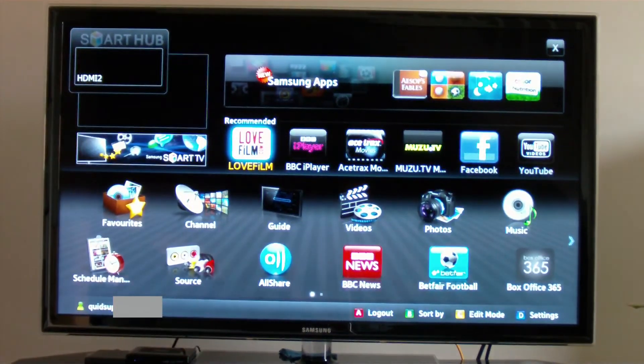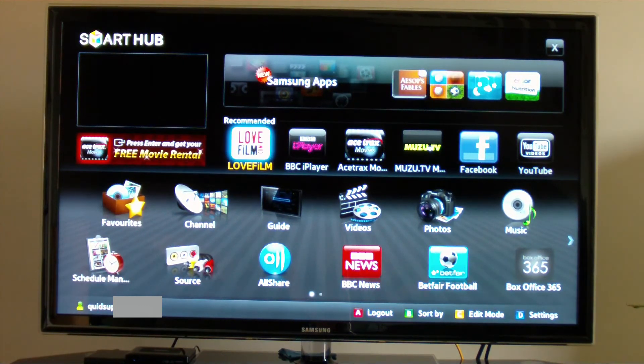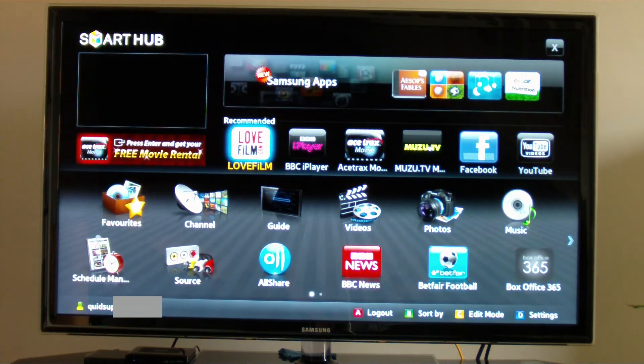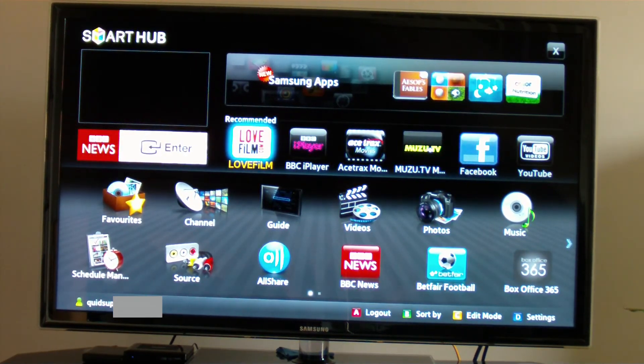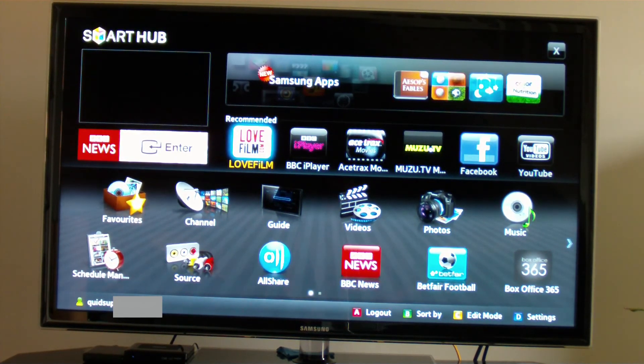One other thing this TV can do is you can plug in a USB memory stick and hard drive. Tried one memory stick — that worked. Tried my hard drive with all the movies on — that didn't work. Overall, picture quality 9 out of 10, very good. Sound quality 5 out of 10, adequate for a TV. And the Samsung Internet TV 6 or 7 out of 10 — limited, not all features work, but it is something different to have on your TV.